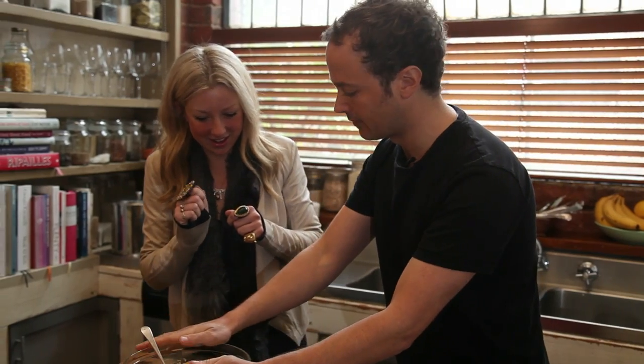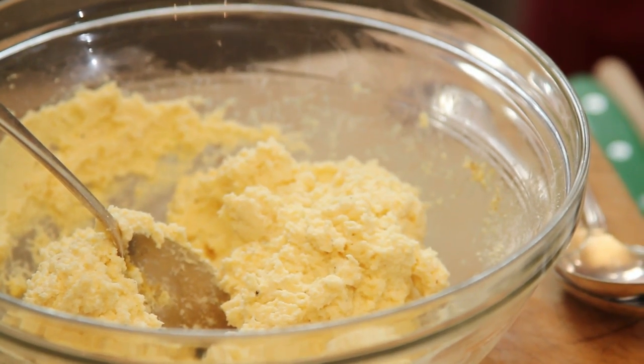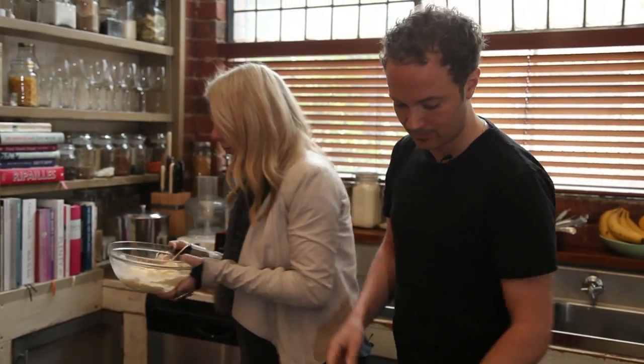We'll cover this now and put it into the fridge for at least an hour. Because it's a cheese, it's been warming up in here, and we want to really chill it again so it cooks really well.